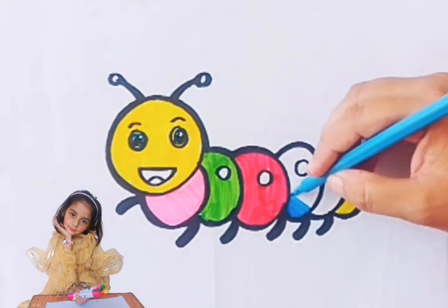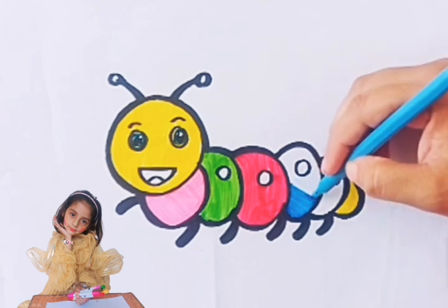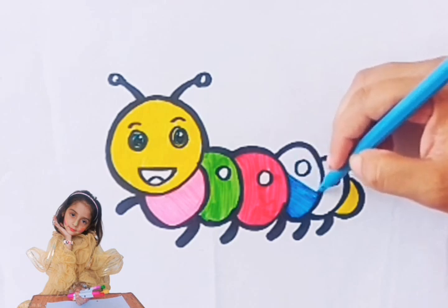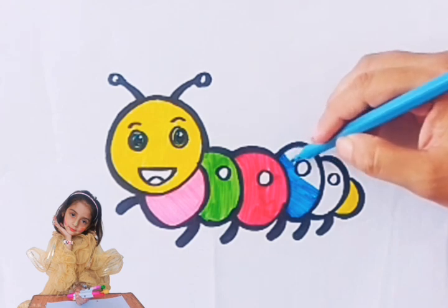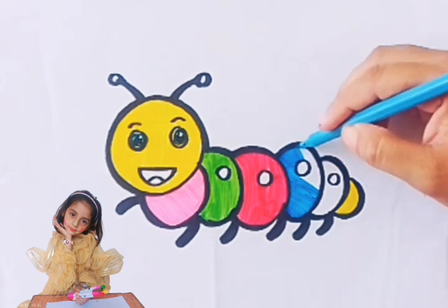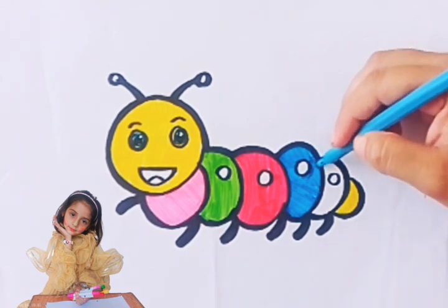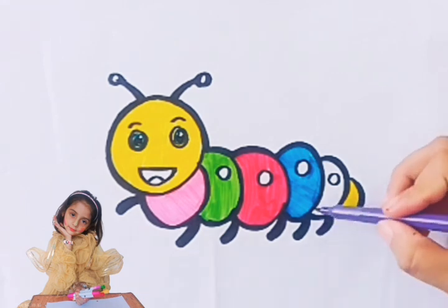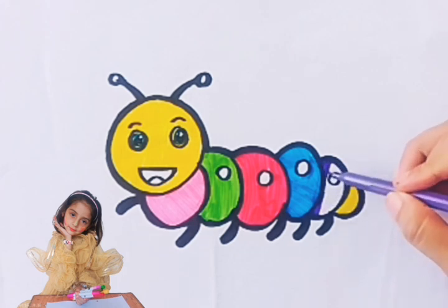Blue color. Green color. Green color. Purple color.